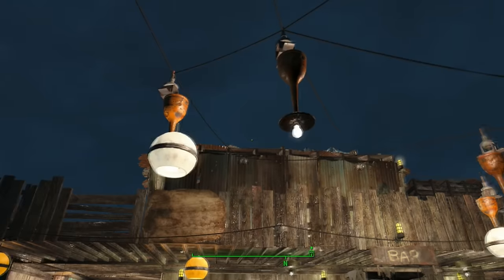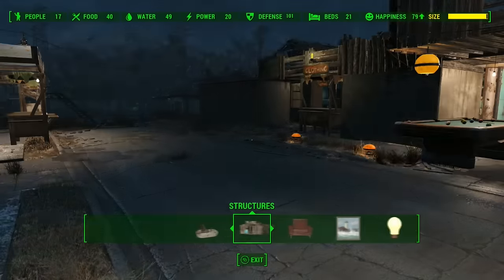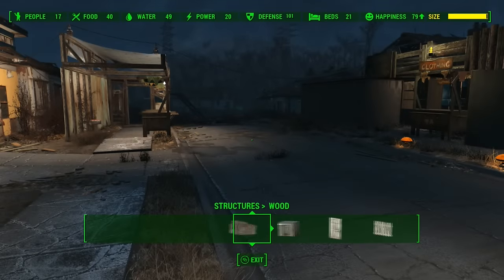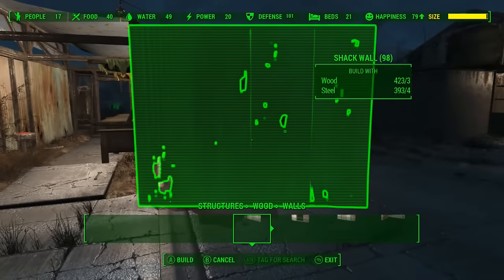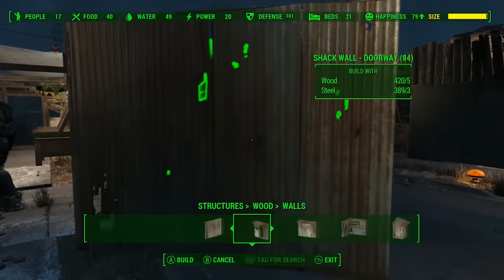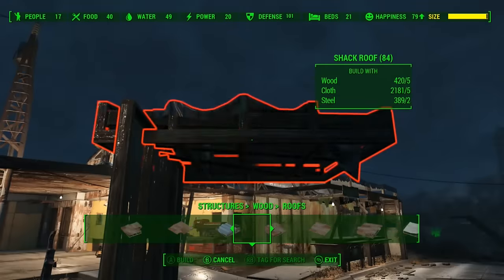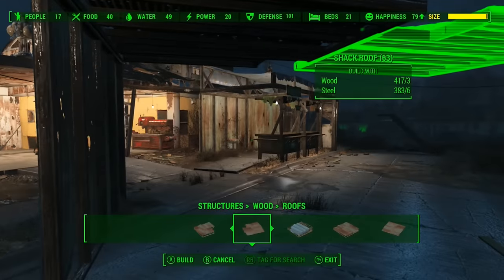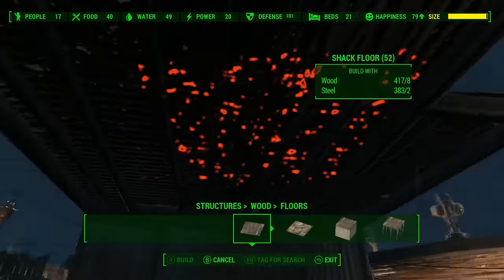So basically, how I got it into this position — I'll switch to build mode and quickly show you. First off, we want to build a wall, and then we want to build a roof. Once we have our wall and roof done, we want to chuck a floor up there.